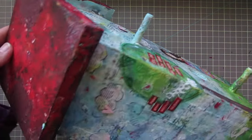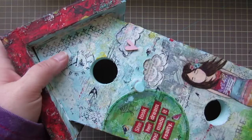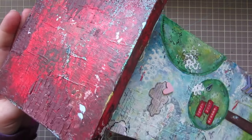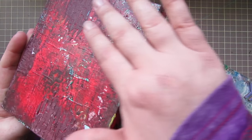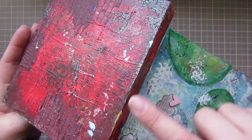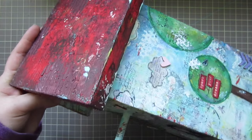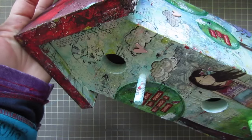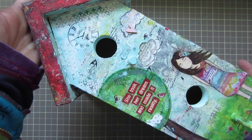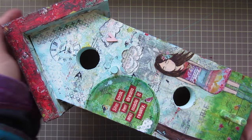On the roof I just added some embossing paste that I mixed paint into to give it a little bit of a brick texture in certain areas. I painted it red and then put some brown paint around the edges to give it some definition, and just kind of added little bits of paint here and there.